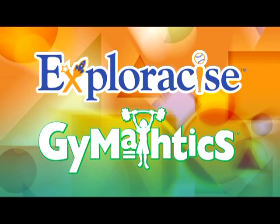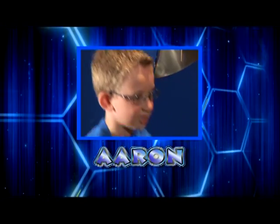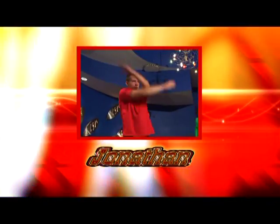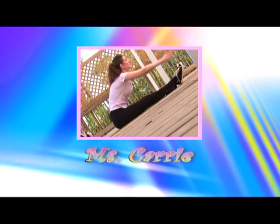Welcome to ExploraSize Gymnastics. Join Felicia, Kelsey, Aaron, Jonathan, and me, Ms. Carrie, to get fit, get smart, and have fun.